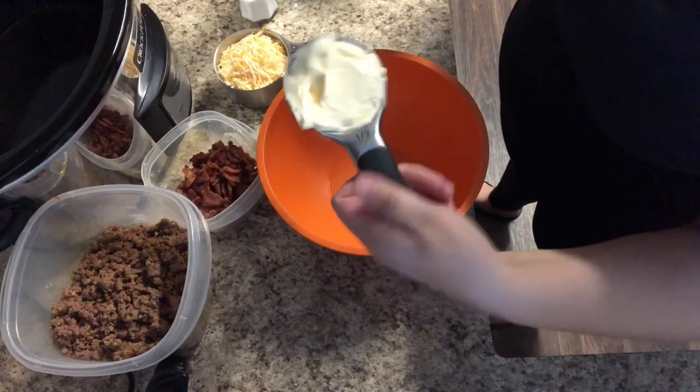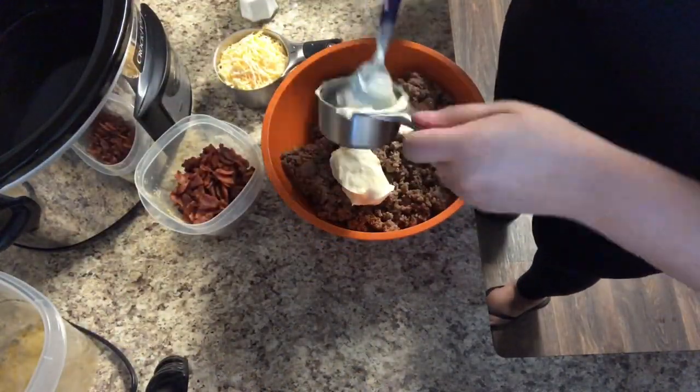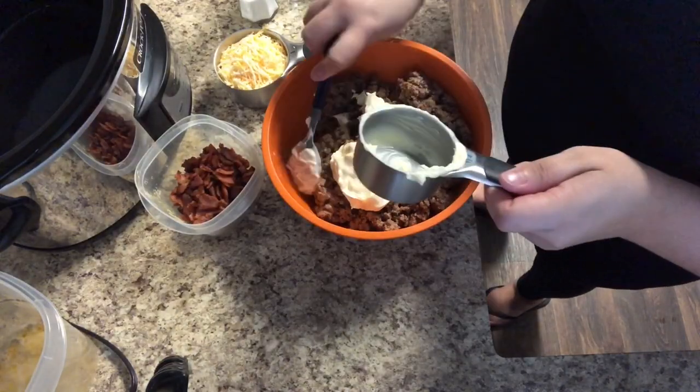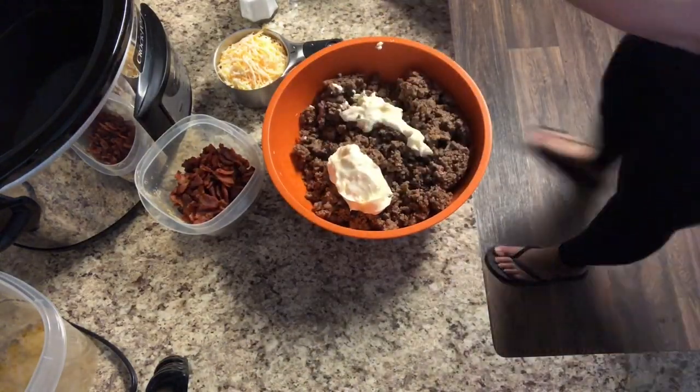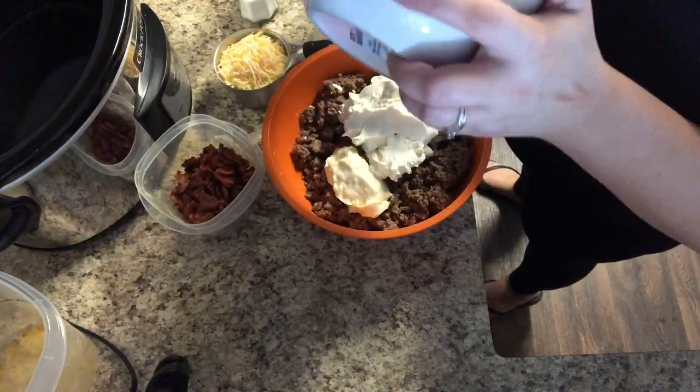Once the cream cheese is melted, start combining ingredients. Grab and combine the hamburger meat, the mayonnaise, and the cream cheese and stir that really well together. Once it's all stirred together, season it with salt and pepper to your liking.